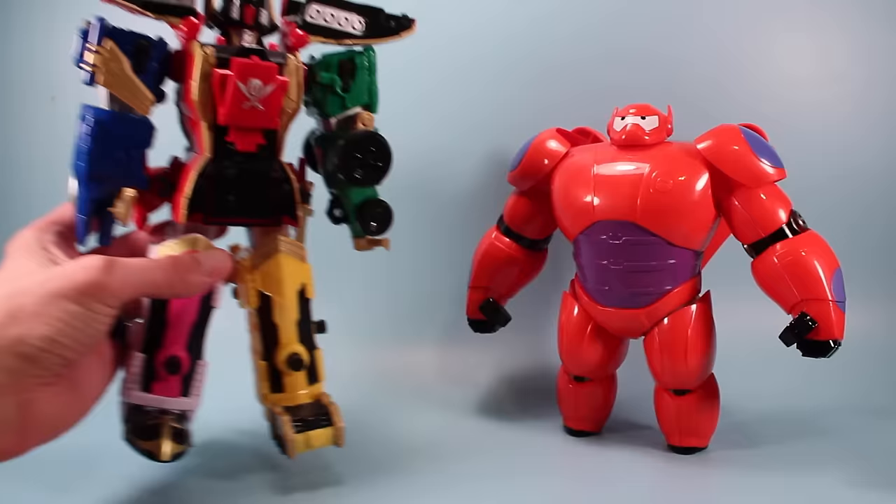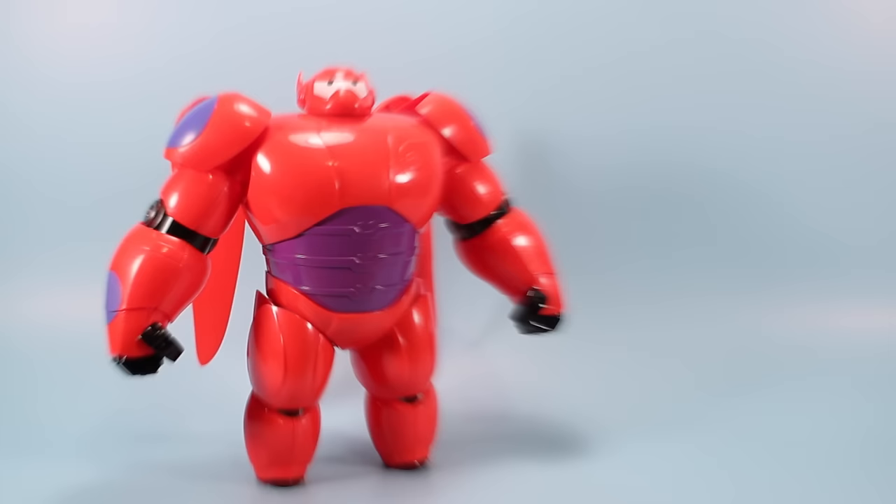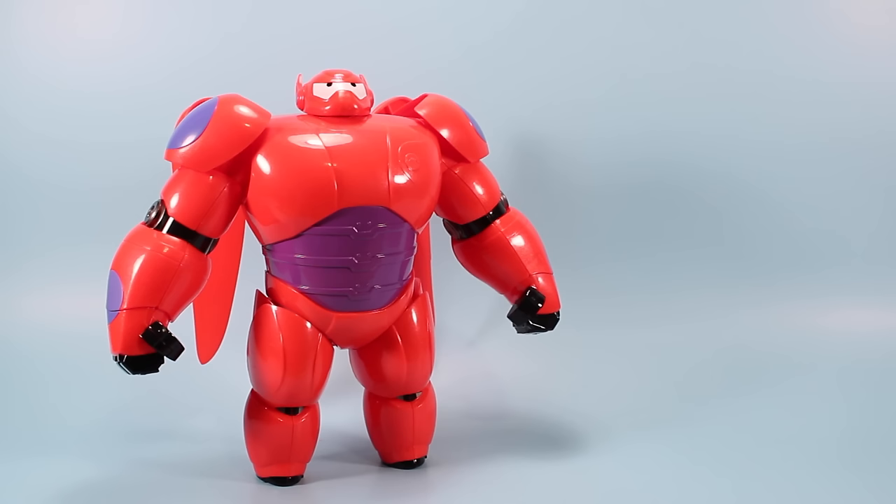A quick scale comparison to the Super Megaforce Power Ranger Megazord — you can tell he's a little shorter but pretty thick compared to him. So these two would be fun to get into a little bit of a fight if you're collecting Bandai toys.